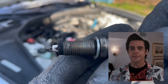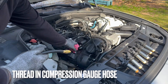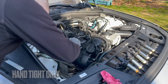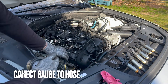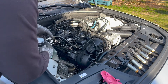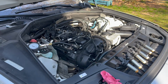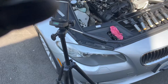Next, we'll thread in the hose for the compression gauge but only hand tight. Connect the gauge to the hose and we're ready to go. Then turn over the engine until the reading maxes out, usually 6 to 10 revolutions.